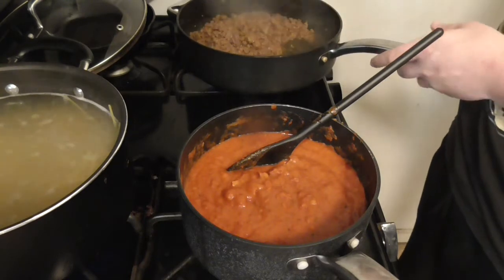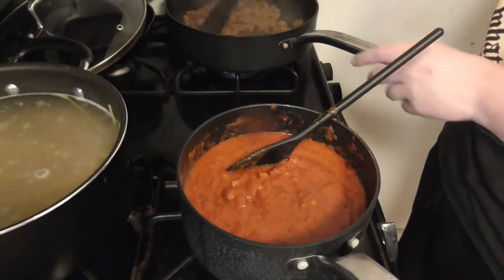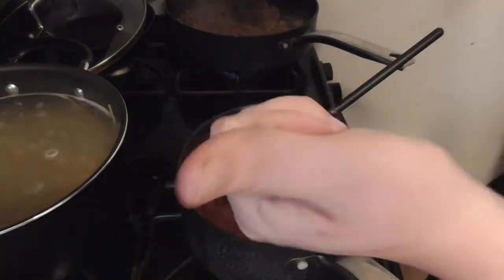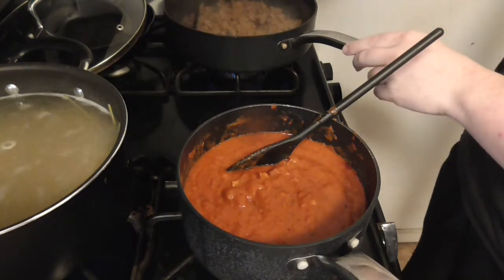Also, according to a lot of the songs I listen to, it's the Illuminati that caused the coronavirus. I'm messing with you by the way — just trying to make light of a bad situation.